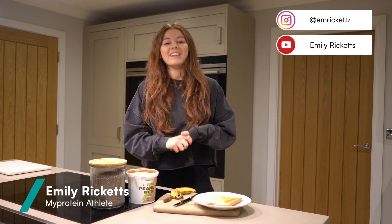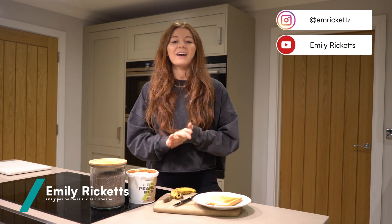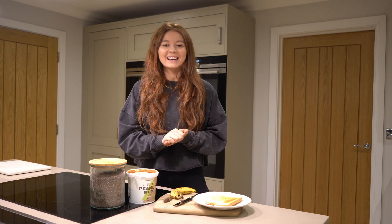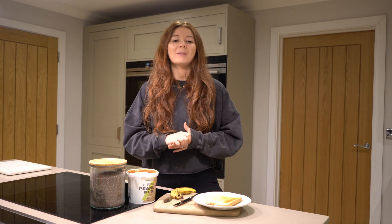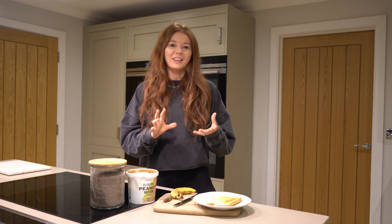What's up guys, Emily here, ready to take you through five healthy easy snack ideas. I've got a whole mix of different things — a lot of them are super easy, and these are some of my go-to snacks so I can't wait to share them with you.